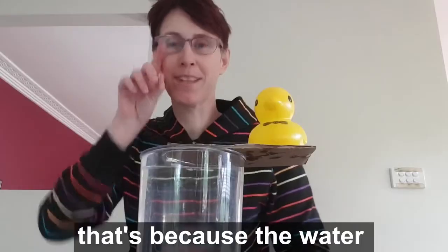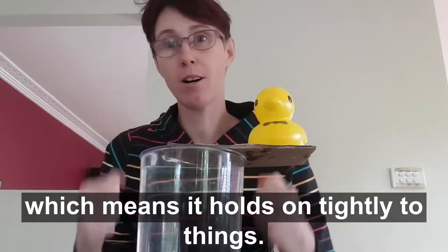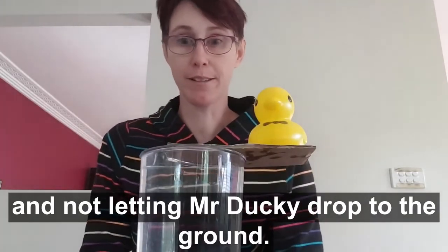He stays! That's because the water has a very special property called adhesion, which means it holds on tightly to things. So the water is holding the cardboard in place and not letting Mr. Ducky drop to the ground.